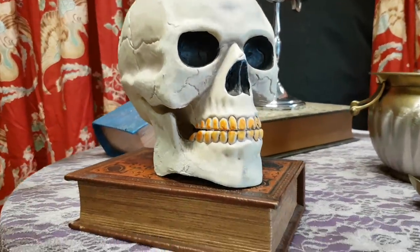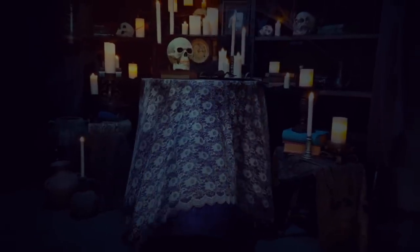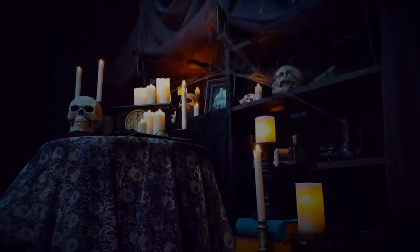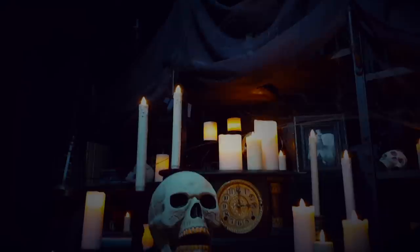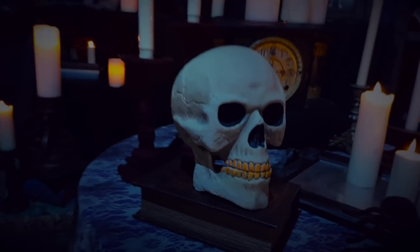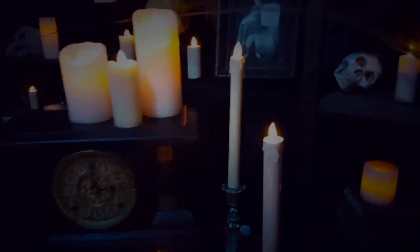Well, it is now time once again to turn off the lights and turn on the spooky magic. Thank you for watching this video and please consider becoming a subscriber if you have not already. Have a fun, safe, and spooky Halloween. Happy haunting.